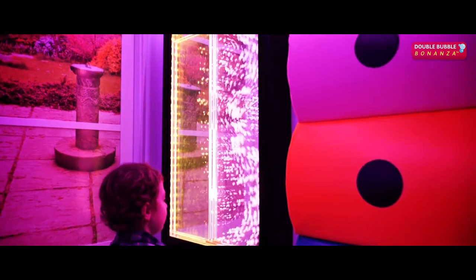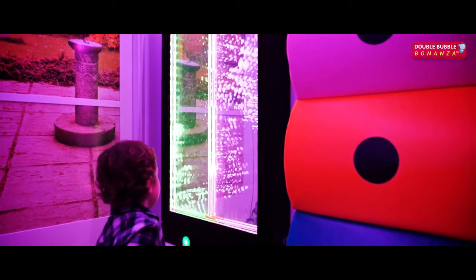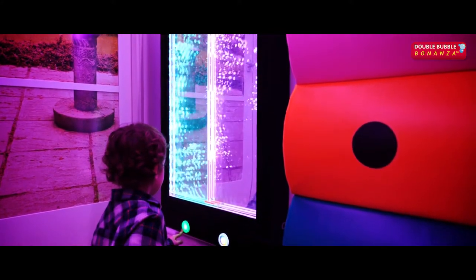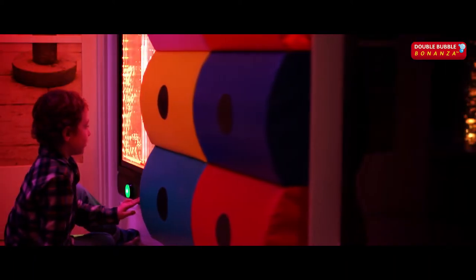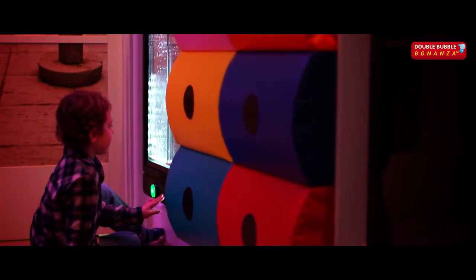Be amazed as the bubbles dissipate in one chamber only to burst into life in the other, as well as gentle vibration. This panel offers three patterns and 14 colors creating 42 unique combinations.